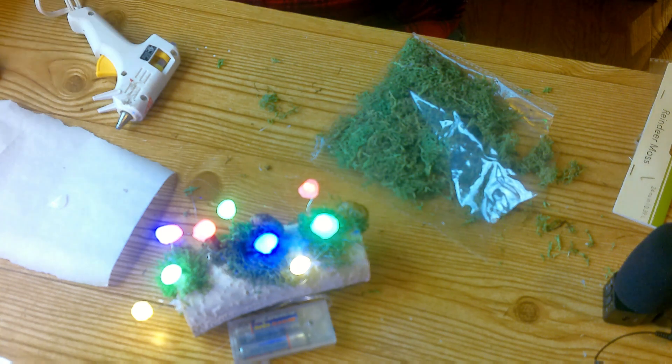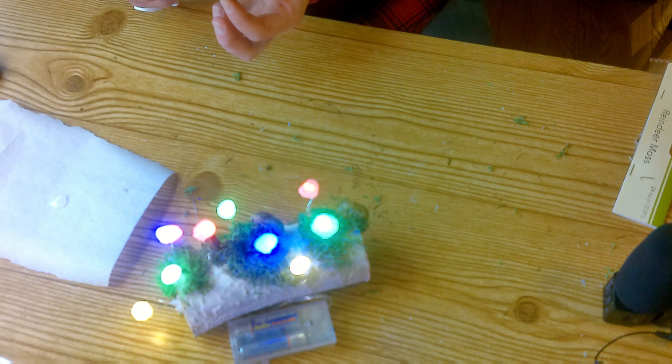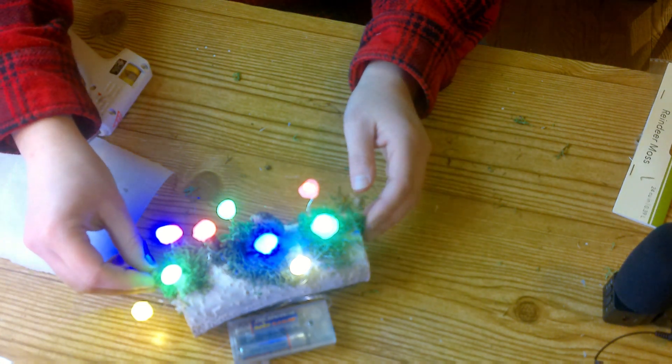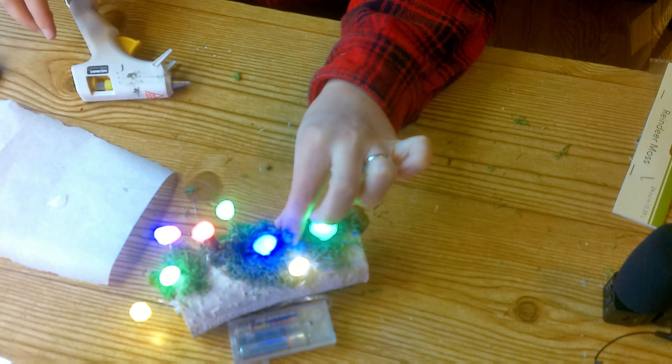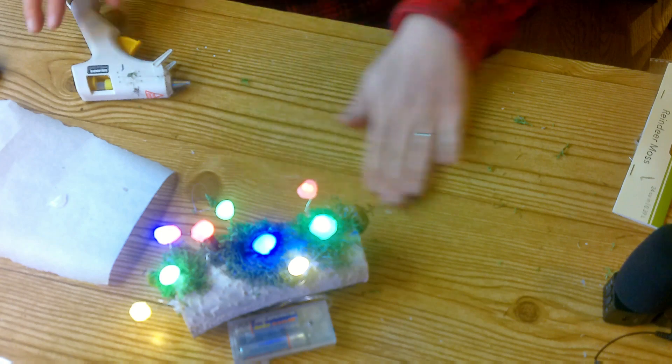I gotta get one more to add. Alright, I'm gonna glue this guy on because he doesn't have a lot — he's gonna go on the side and his little sticky claws are coming unstuck. Shit y'all, it's so freaking cute, oh my god.